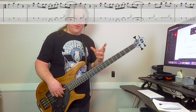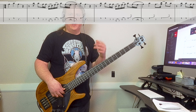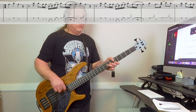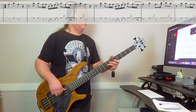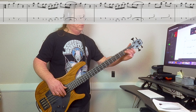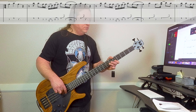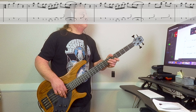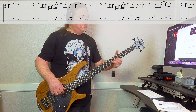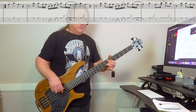So here's riff number one all the way through, nice and slow. I'll add all the variations and then I'll play it full speed — same way. And then riff number one.